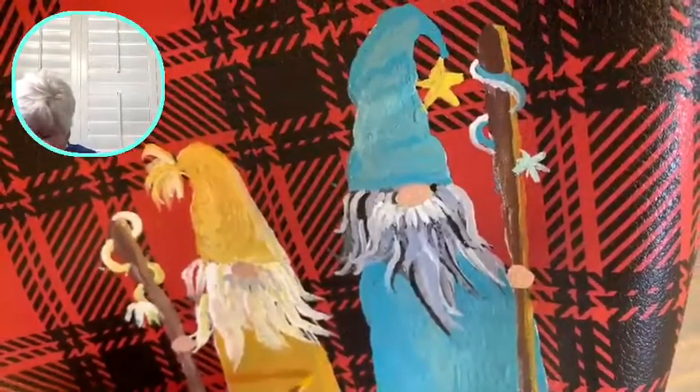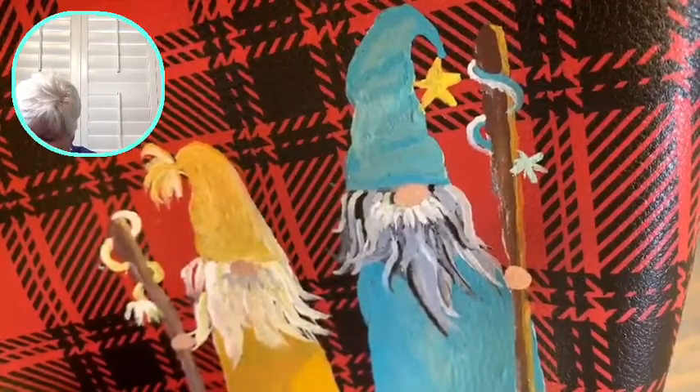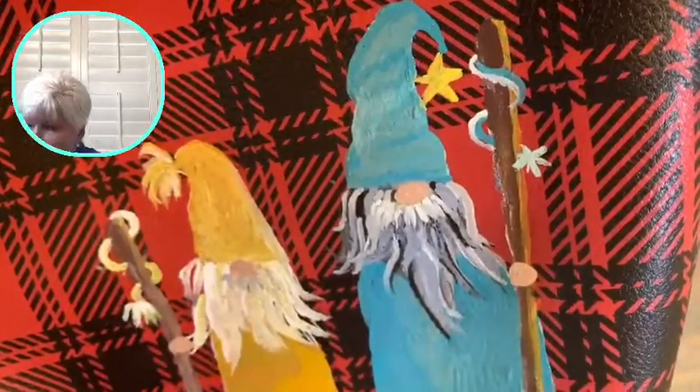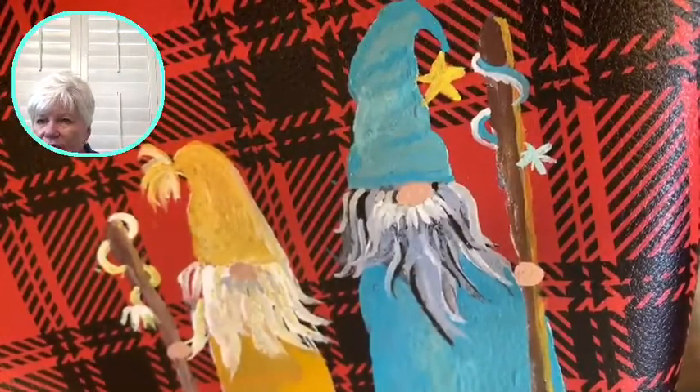Yesterday we started on the gold on the gnome and you can still see some of the fabric showing through. I'll stay in frame — I think you'll be able to see it just fine.